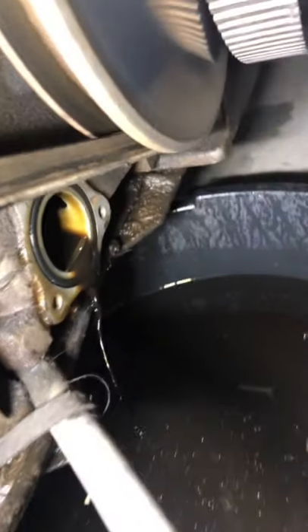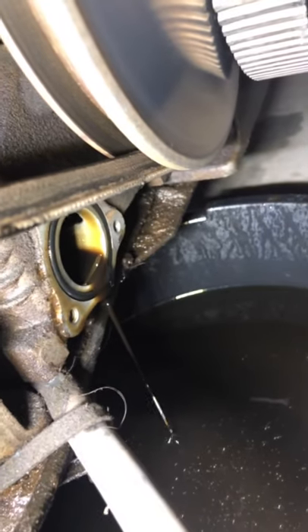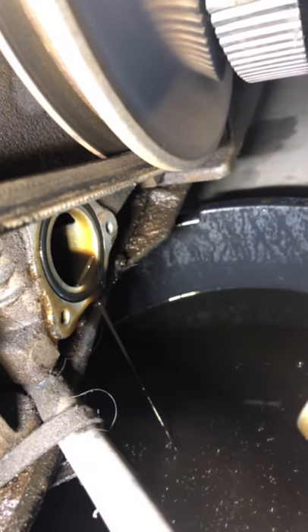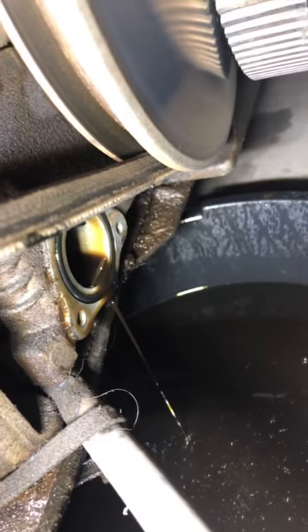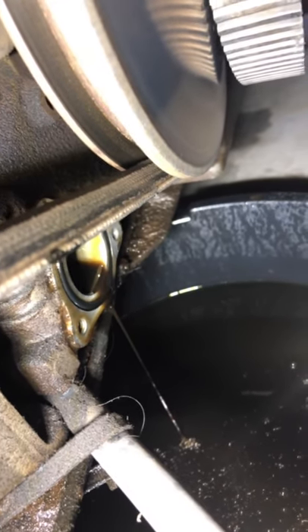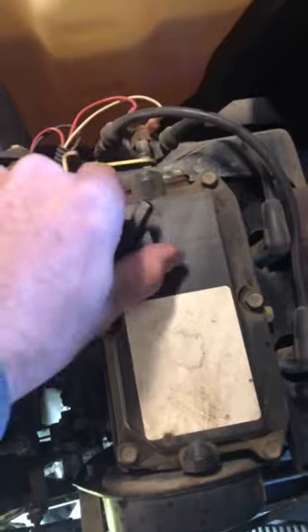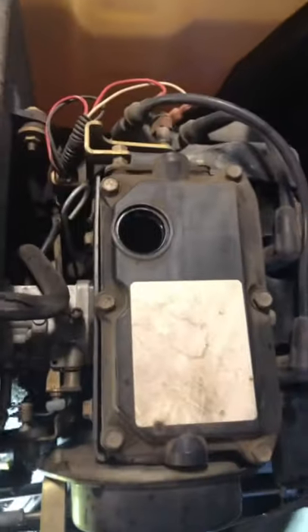I've got the filter removed and now you'll see the oil is really draining out. We're going to clean all that out — use a little brake cleaner to get it all cleaned out. Pull that o-ring and we'll get this new filter installed. While this is continuing to drain, you want to go ahead and remove the oil fill cap to let some air in there and get the rest of that oil out. Set that aside — that's your oil fill.